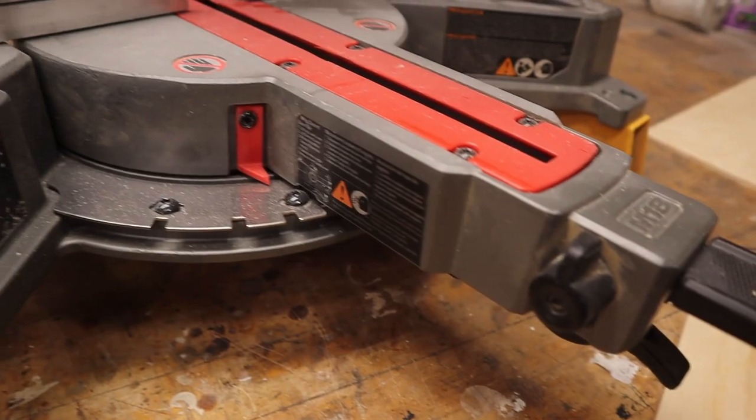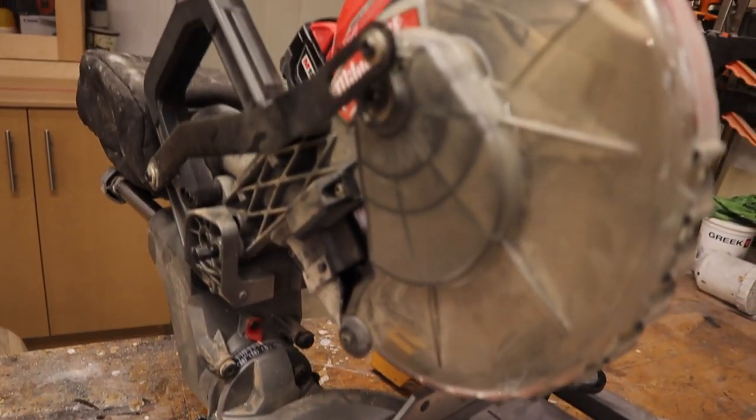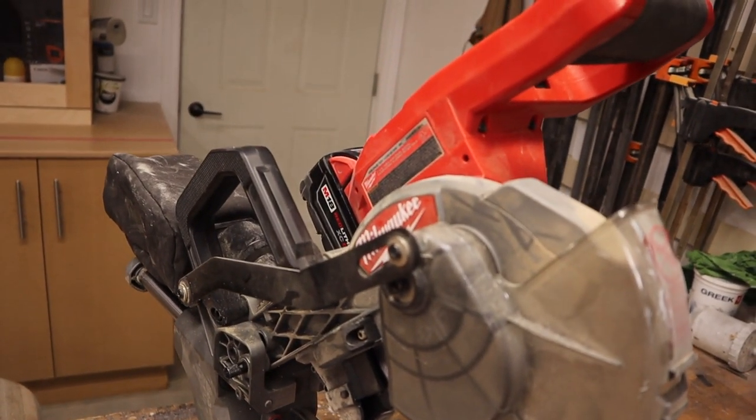Hey guys, welcome back to my channel. In this video, I'm going to review the Milwaukee 7.25 inch dual bevel miter saw. The model number for this saw is 2733-20. If you're going to be buying it with the battery and the charger, it's model number 2733-21 rather than 20.